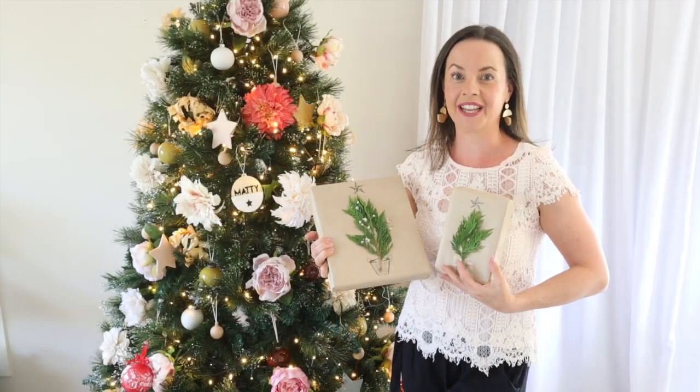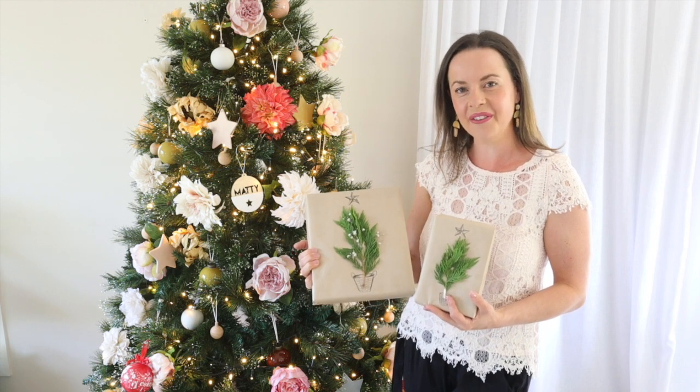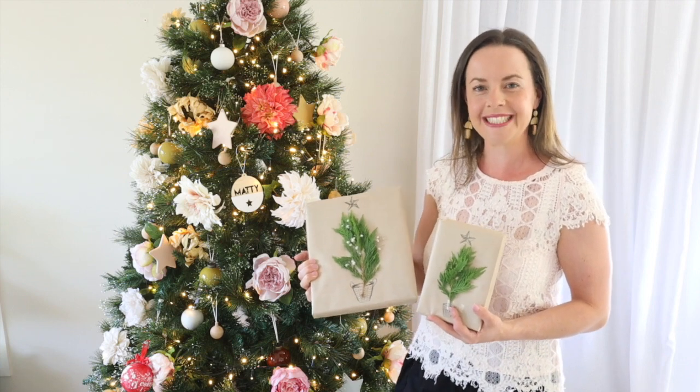I hope you really loved this project and you're feeling really inspired to give some of this gorgeous gift wrapping a go for yourself. If you like my video please give it a thumbs up, and if you want to see more beautiful creative projects like this then follow my channel.